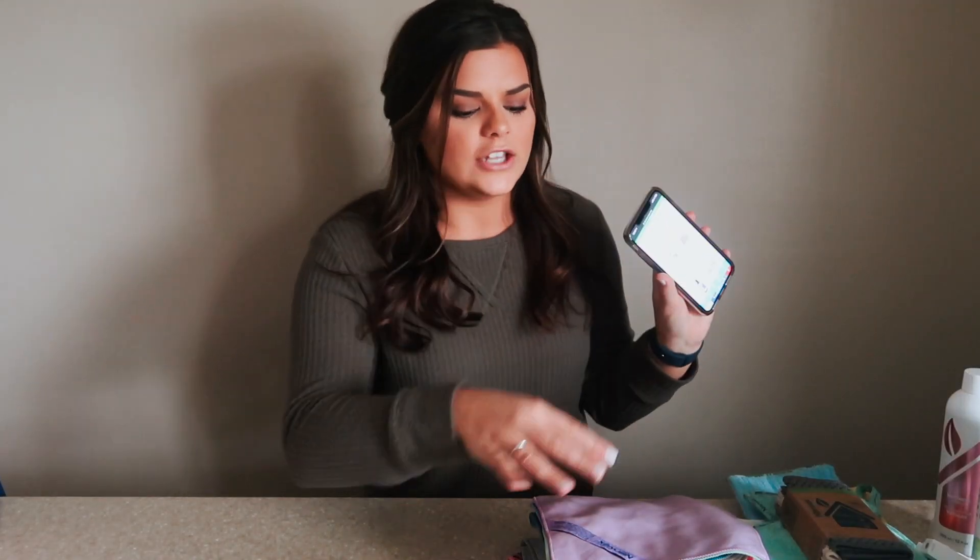I want to show you guys what I got from hosting my Norwex party, and then the second part of this vlog is going to be me showing you how I clean with my Norwex products. Just so you know, if you wonder why I keep referencing my phone, I have the products pulled up just to make sure I'm explaining them right, because these products are mostly new to me. I want to make sure I'm telling you right and using them right.